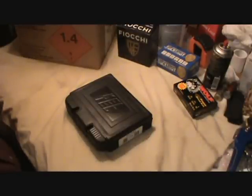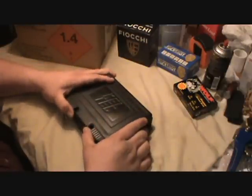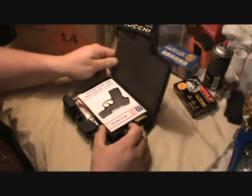Hey everybody, me and a buddy of mine went to a gun store today in the next county over — probably one of the best ones that's kind of local. And by the name of this video you already know what I bought: I picked up a brand new Kel-Tec PF9. Let's give her a look.